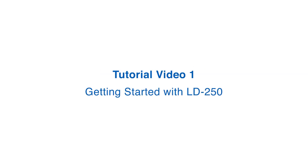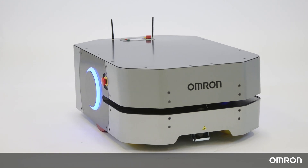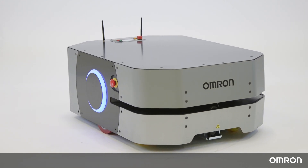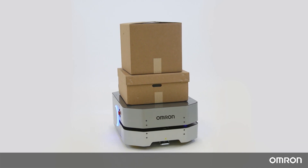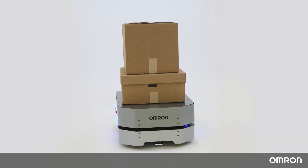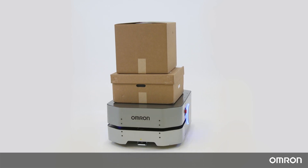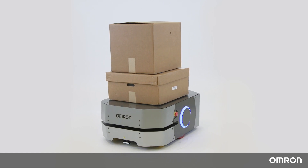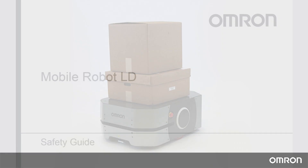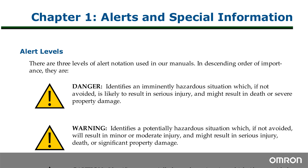Tutorial Video 1 – Getting Started with LD250. Hello, thank you for choosing Omron's LD250 mobile robot to support your material transportation needs. With a payload of 250 kg, the LD250 is the strongest and newest addition to Omron's LD series of mobile robots. We have prepared this video to help you get started, showing you how to do the initial setup after unboxing the robot. For important safety information, please refer to the Mobile Robot LD Safety Guide.